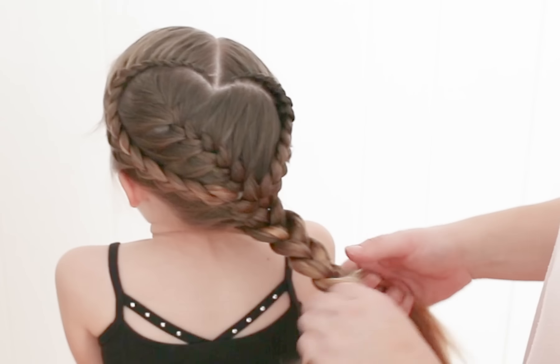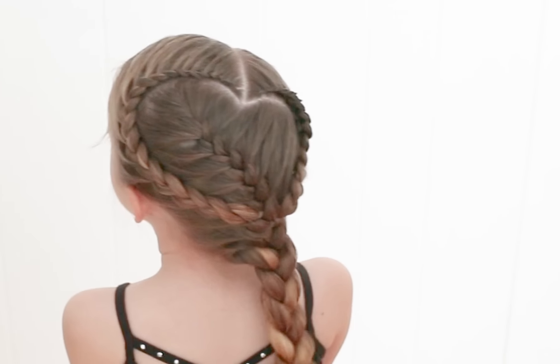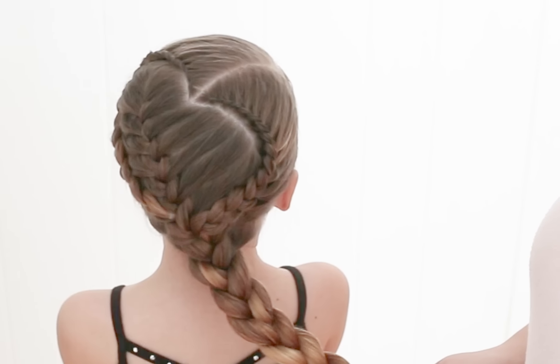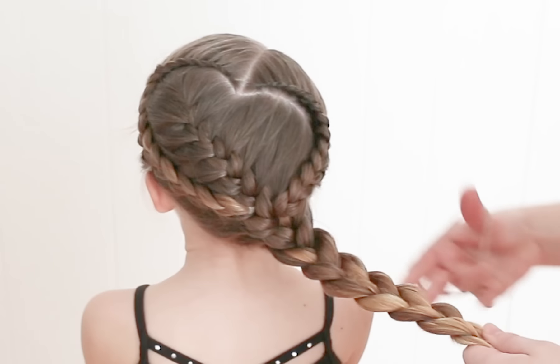From this point, you can either finish with one braid like this. Charlie is begging for a bun because we're going to her first ballet class after this, so I'm going to put a rubber band here.